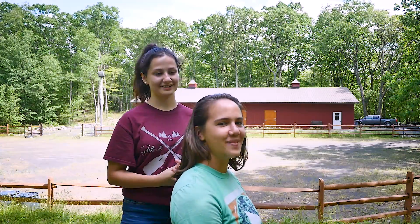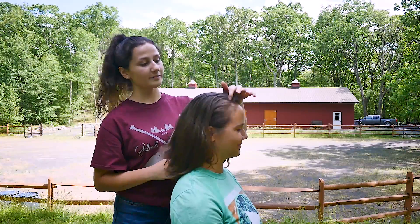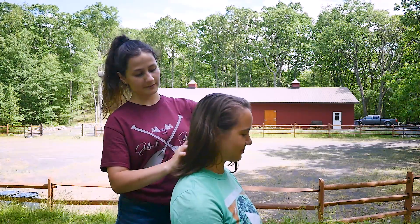Hi everyone, I'm Jess. And I'm Rue. And I'm going to be teaching you all how to do two fringe braids. So you're going to start your hair parted in the middle, and you're just going to part it down the back as well.